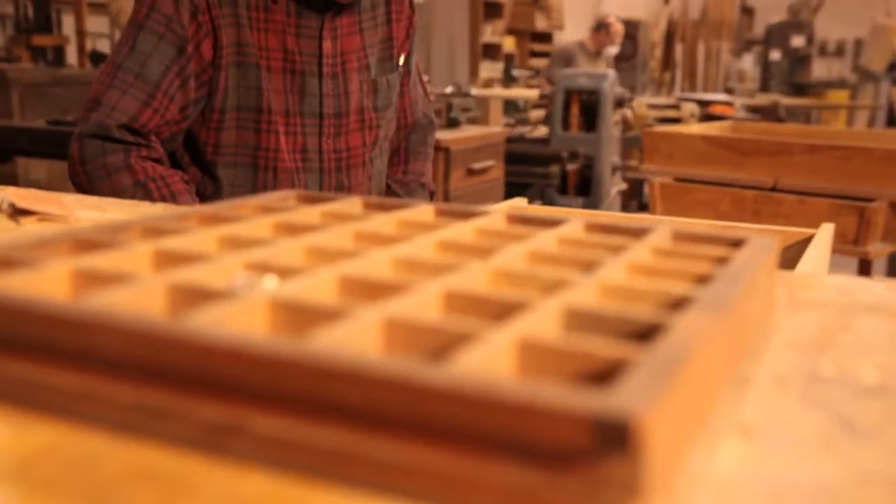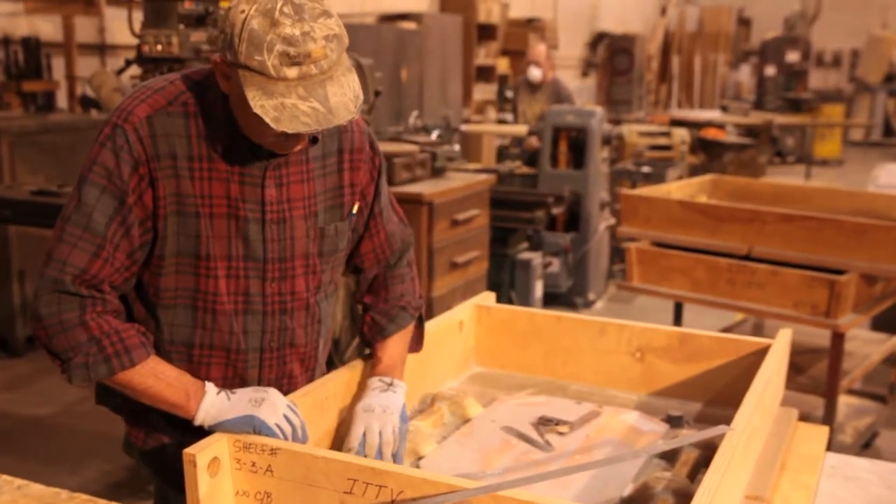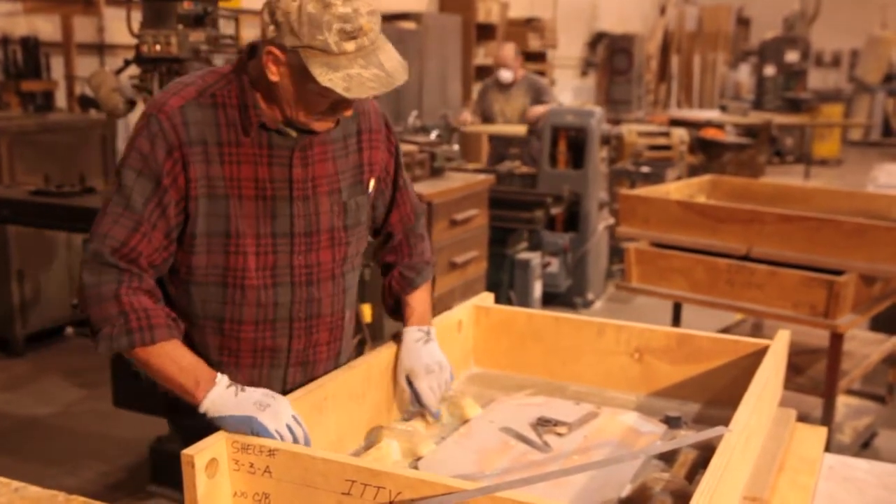To begin, a pattern of the desired finished part, including the metal delivery system of gates and risers, is constructed out of wood, urethane, metal, or foam.